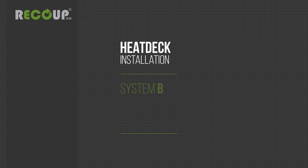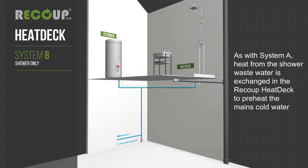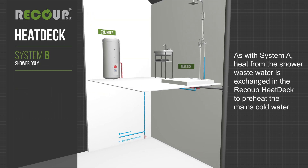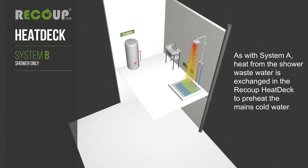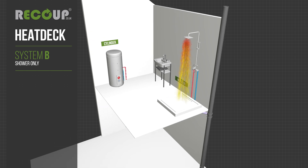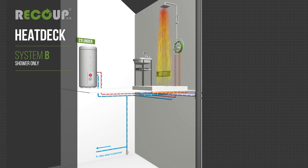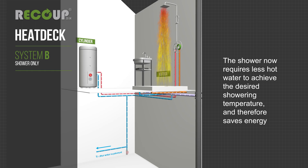System B supplies preheated water to the shower only. As with system A, heat from the shower wastewater is exchanged in the recoup heat deck to preheat the mains cold water. Preheated water is supplied to the shower cold feed only. The shower now requires less hot water to achieve the desired showering temperature and therefore saves energy.